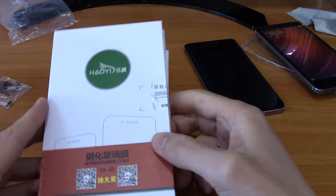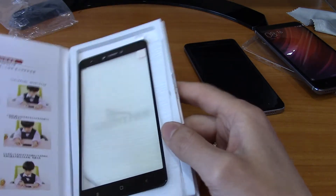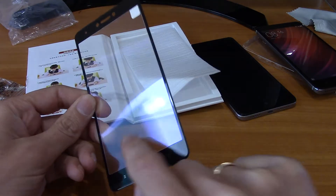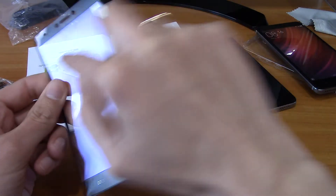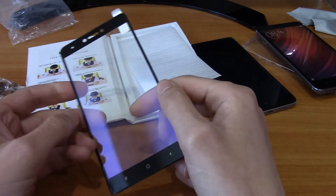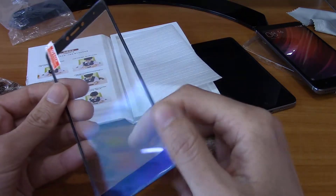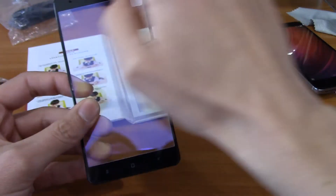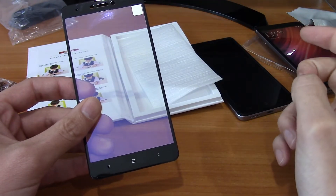First we will look at the tempered glass. It is called carbon fiber glass. It is also anti-blue ray because it has a purple anti-blue layer, which helps our eyes to rest. You can see it is glass with a soft carbon fiber frame, and it can come in gold, white, or black.